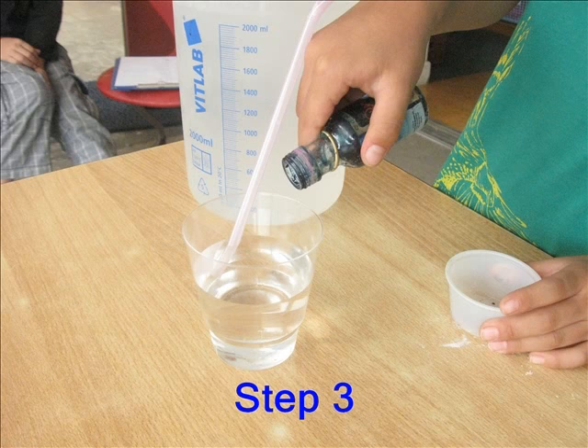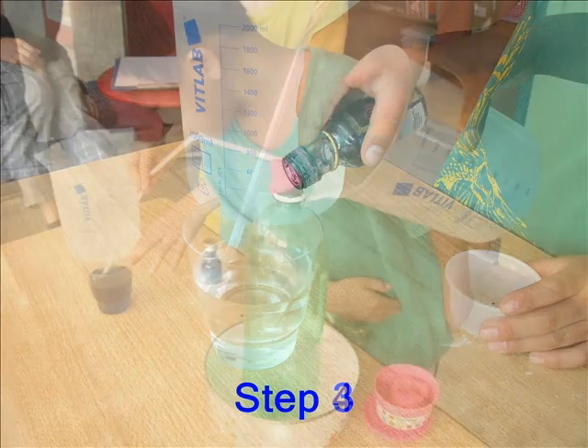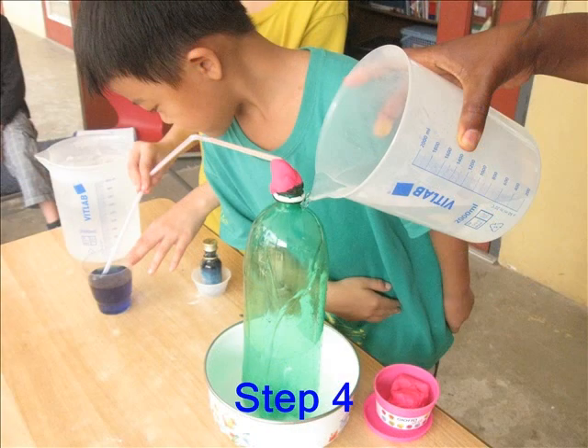Step 3: Color the water in the glass with some food coloring. Step 4: Stand the bottle in the dish. Bend the tube so that the free end sticks into the glass of water.